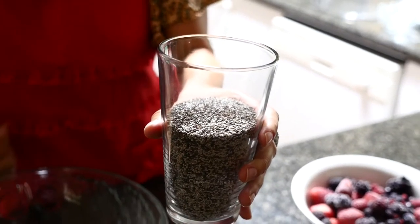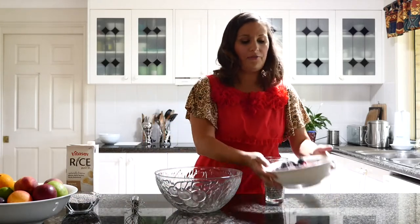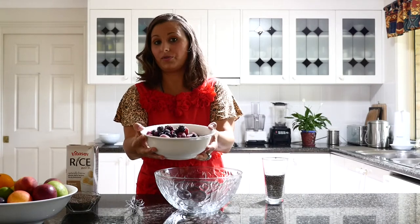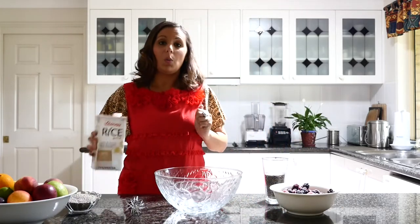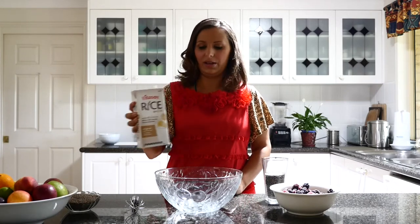The ingredients we have here is one cup of chia seeds. You can buy these at most health food stores and now I've seen supermarkets selling them in the past few years. We've got 500 grams of mixed frozen fruit. You can use whatever fruit you like — I just like the mixed berries. And we have one litre of some sort of cruelty-free milk; I like brown rice milk, that's why I'm using this one here.